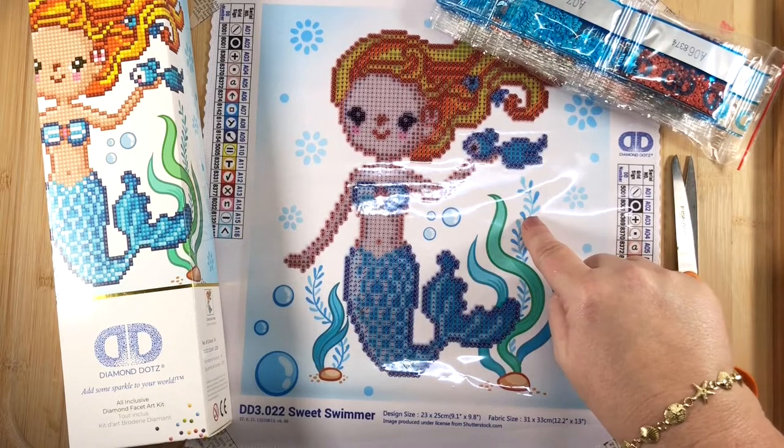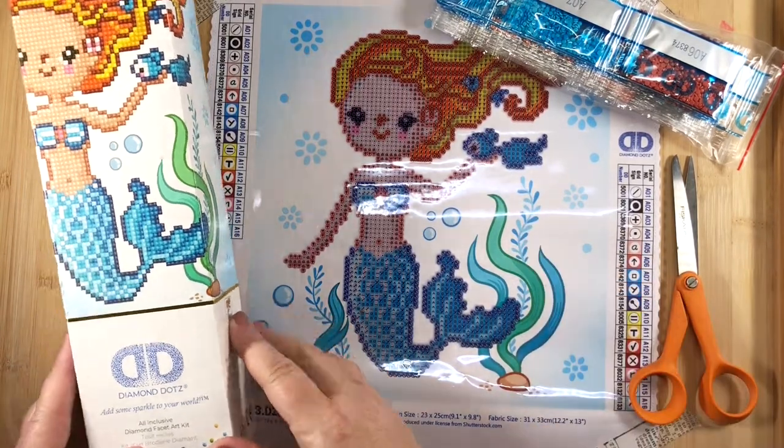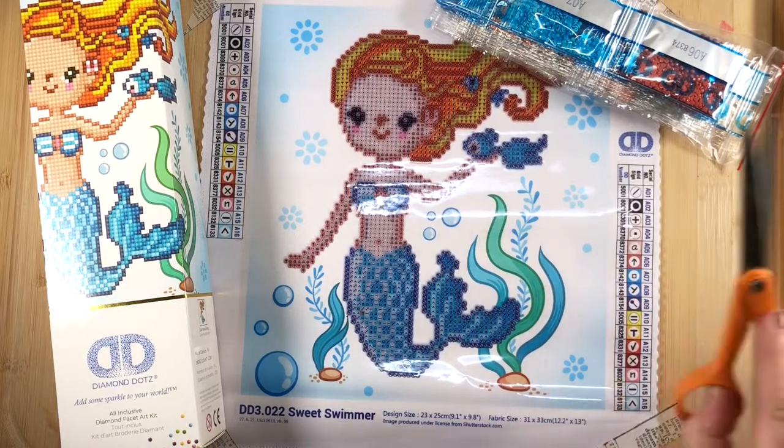It's super fun, super easy and I just want to go ahead and show you what came in this cute kit. It's called Sweet Swimmer and it's all-inclusive — you get everything you need in the kit except for scissors.